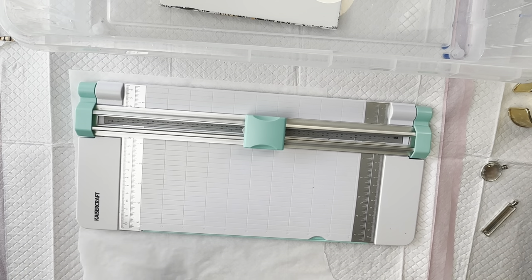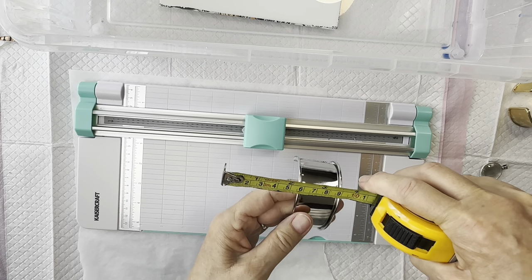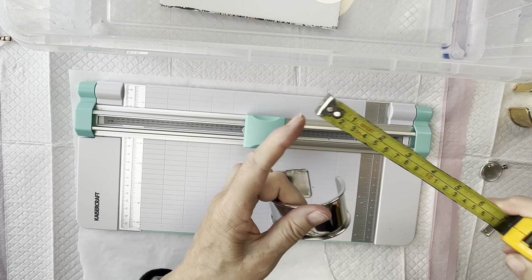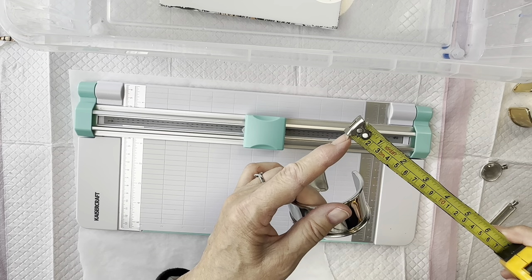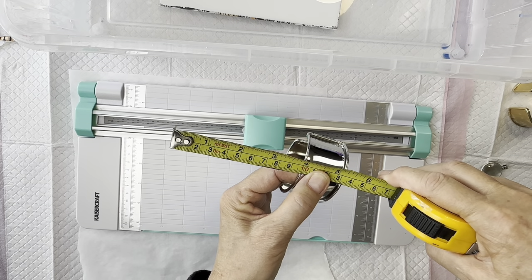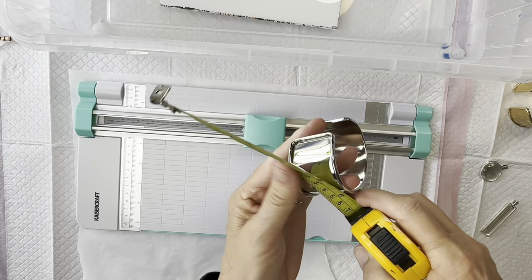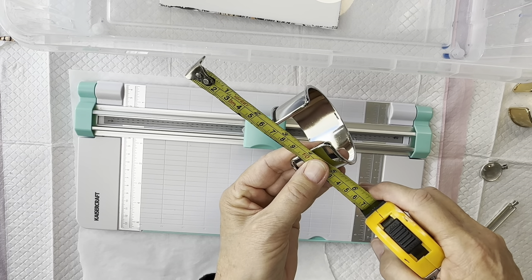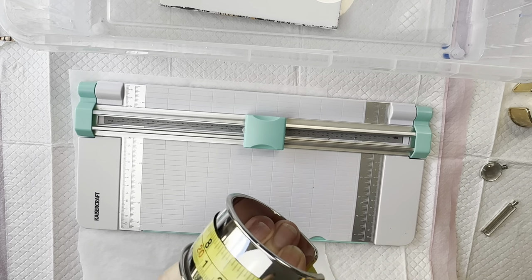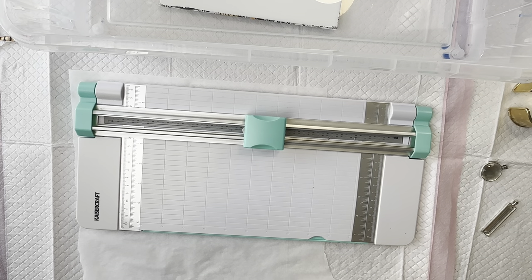We've got to work out how much we need of the skin. I always go to the 10 on the measuring tape so that I can be accurate — it's very hard to be accurate if you're going from the beginning. So from there to there is three centimetres. Then wrapping it around, that's 16 — exactly 16. So 3 by 16.